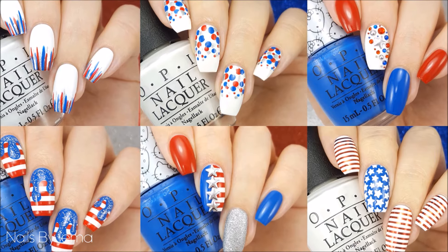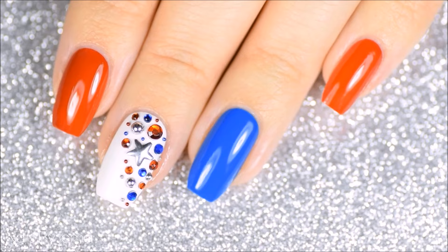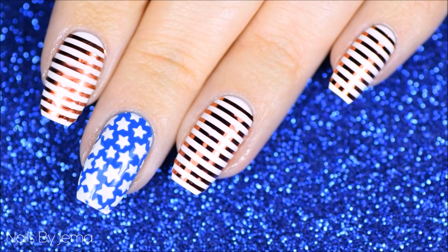Hi guys and welcome back to my channel. In this video I'm going to be showing you six different July the 4th nail designs to get your nails looking all patriotically American for the holiday. Now all six designs will be using the same white, blue and red polishes, however there will be a couple of different silver and glitter polishes, but I will link them all down in the description box below.